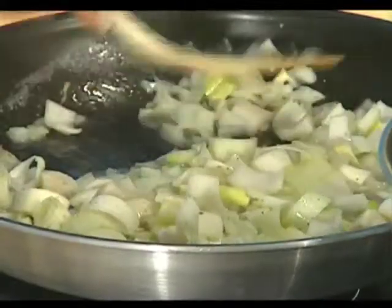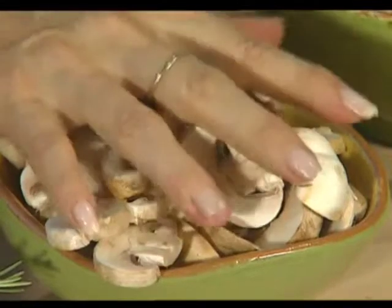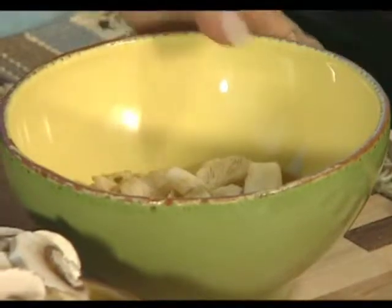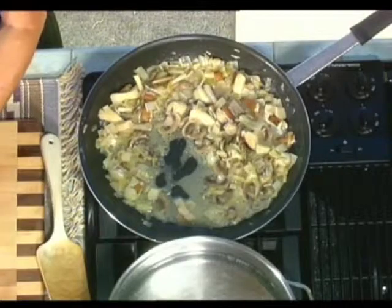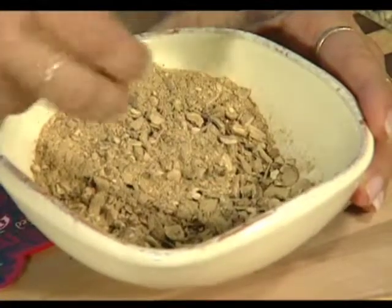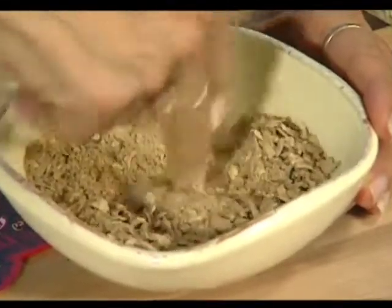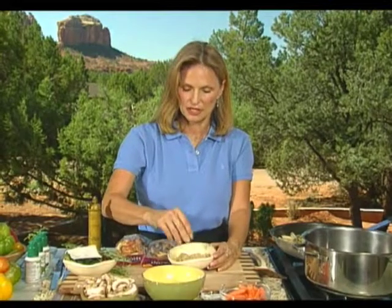It'll take about three or four minutes for this to sweat and for the liquid in the wine to evaporate, giving a nice rich-tasting mixture. I've added mushrooms along the way — I'm using both common button mushrooms and oyster mushrooms, but you can use any combination. It's nice to get some wild mushrooms in because you get a more intense flavor. But the really intense flavor comes from the mushroom broth we're going to make — using dried mushrooms ground up into a mushroom powder.